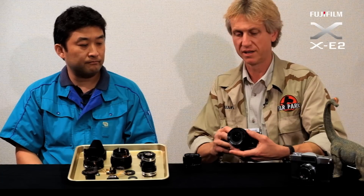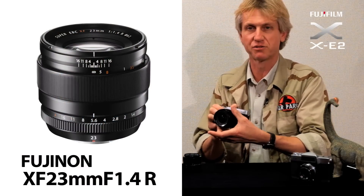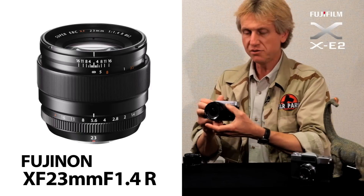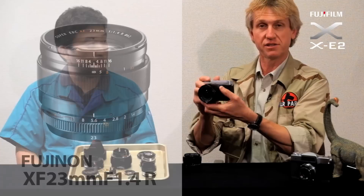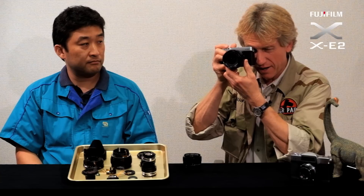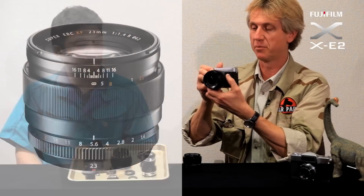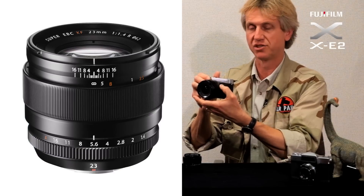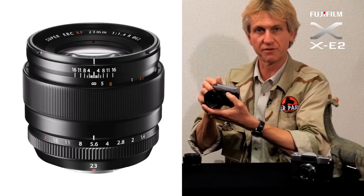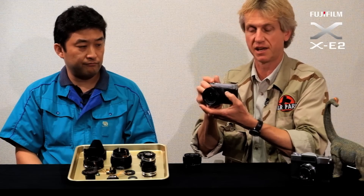It looks good, it works well, it feels good to use. The manual focus ring is just wonderful. When you're using this you can use it holding the camera in front or with your camera to your eye. There are actually three click stops between each f-stop, and that's very tangible to your fingers when you're actually changing the f-stops.